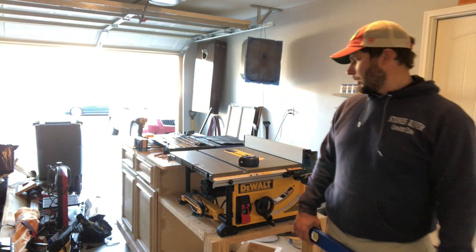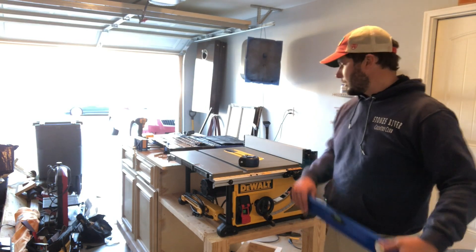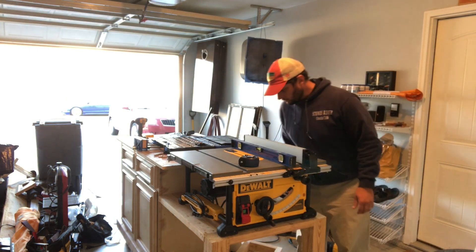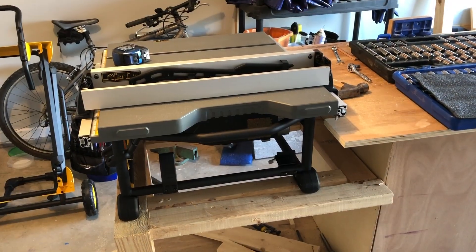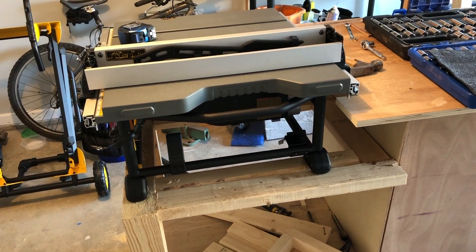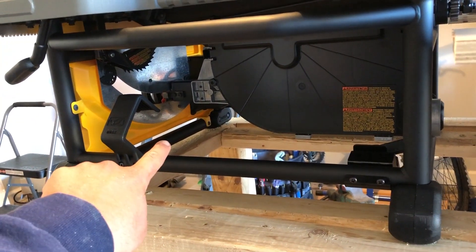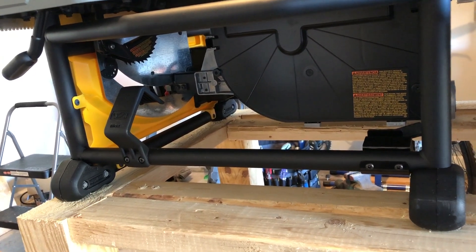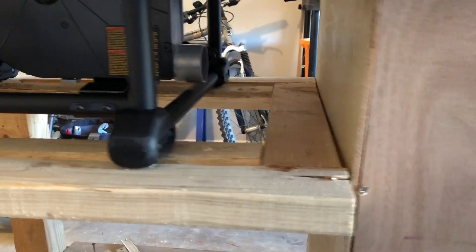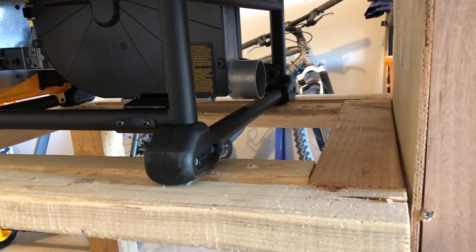Before I start drilling holes to mount it to this shelf that I made, I want to just kind of see where I'm at level-wise. Okay, we're good. Here's a side view of it on this new platform. As you can see, this front cross beam is even with the 2x4, so that's going to be okay — it's going to give me somewhere to screw into. But this back one has no support across the back of it.